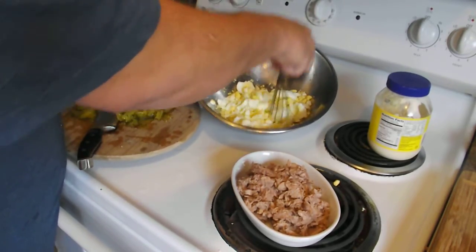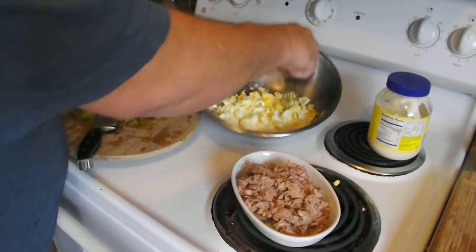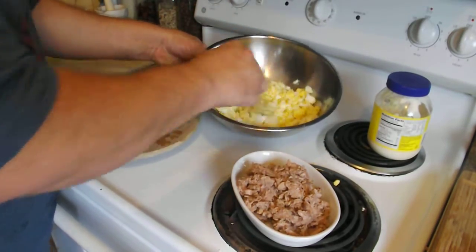I use, on average — make it to your taste as far as that goes — but my preference is about two eggs per can of tuna fish. Okay, we've got that stirred up good.